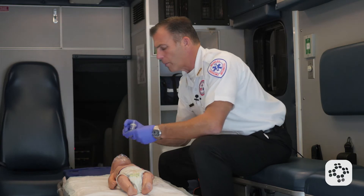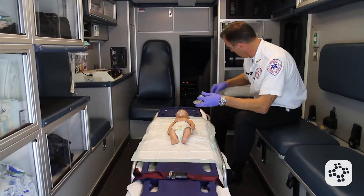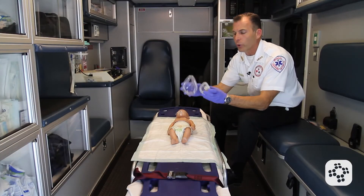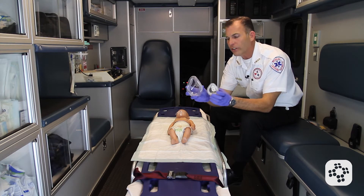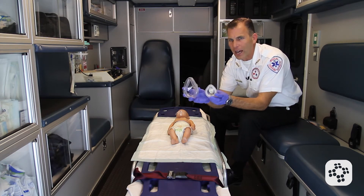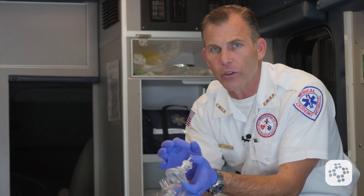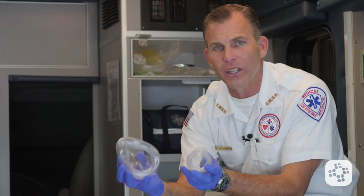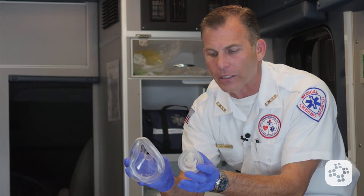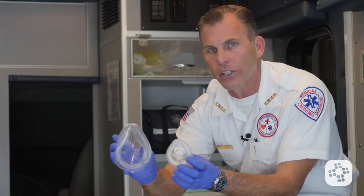We grab our appropriately sized CPR shield with a one-way valve. A rescue mask comes in a couple of different sizes, whereas a rescue shield is usually a flat piece of plastic with a one-way valve. Here we have something that can also work with a bag valve mask, which we see more often in healthcare settings.